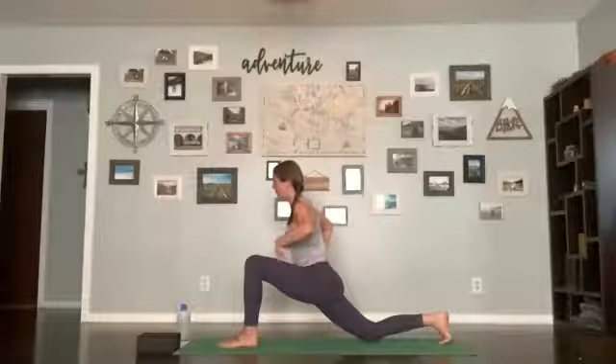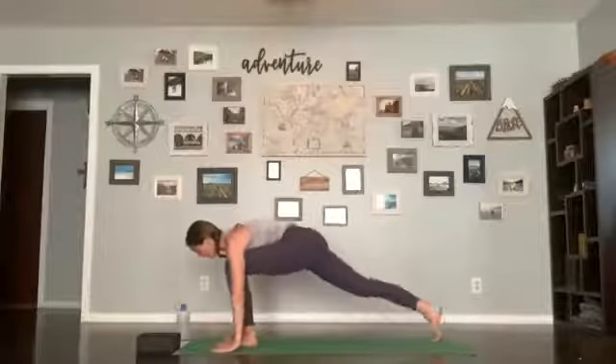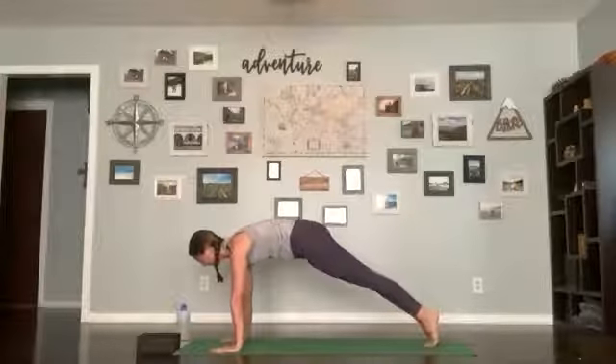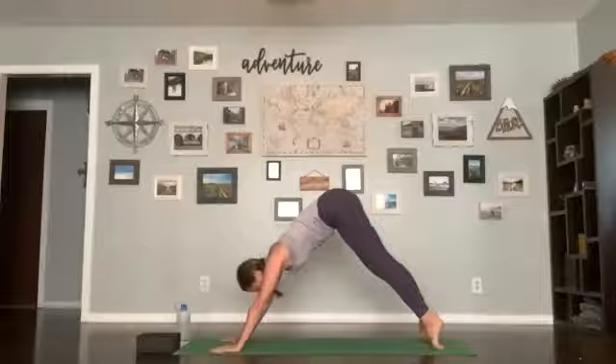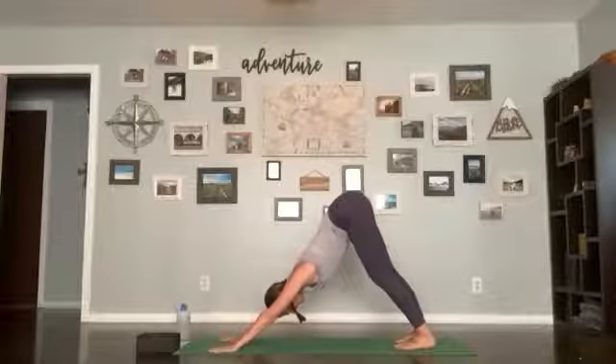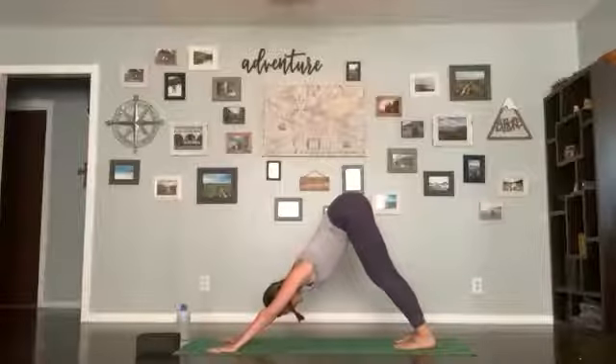If you'd like, do that little self-assist — hands come to the base of your spine, press your hips forward just a little bit, lengthen through your spine, roll your shoulders back, and open your chest. Breathe in here, two breaths left. Release your hands, come back to a neutral spine, both hands down to the mat. Lift your right knee, lift your hips a little bit, pick up your left foot, step it back for a plank. Take a low chaturanga, inhale up dog or cobra, exhale hips up and back, down dog. Three breaths here, last breath.